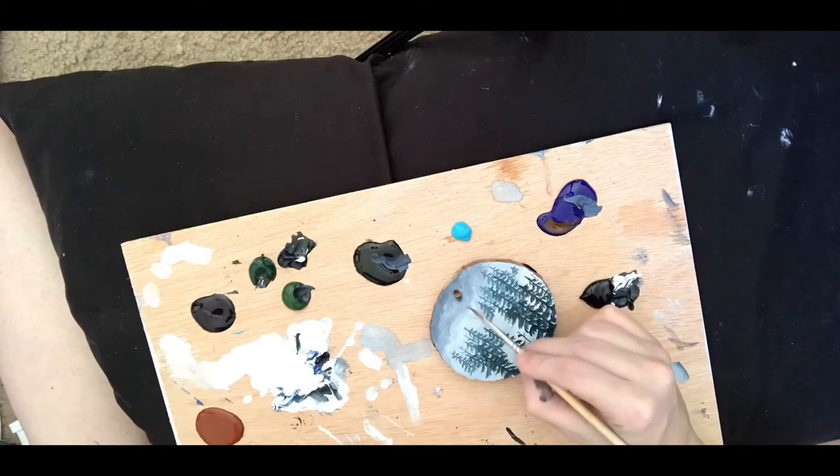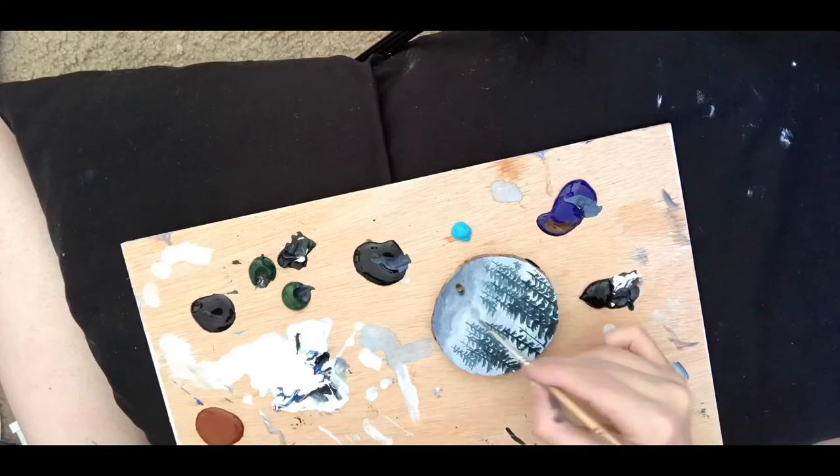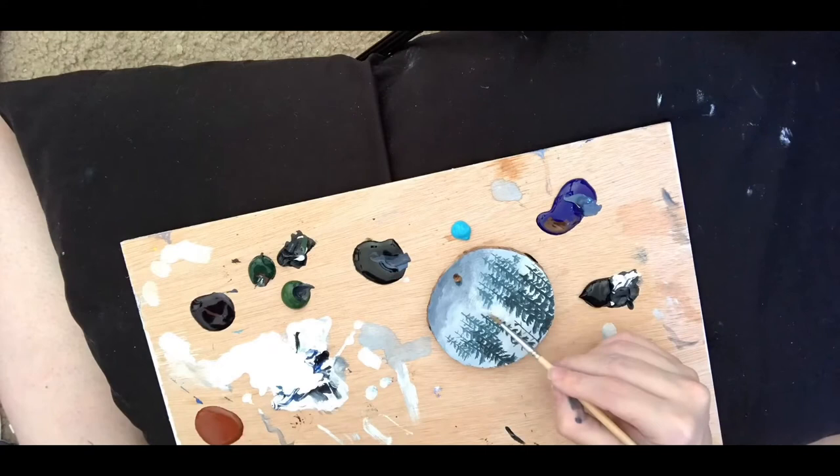And then I also take that grayish mixture I had before with a little bit of water, blend that, and then just kind of dance back and forth between that and the white to add the layers where I want them to be.